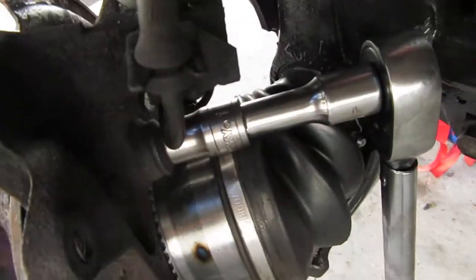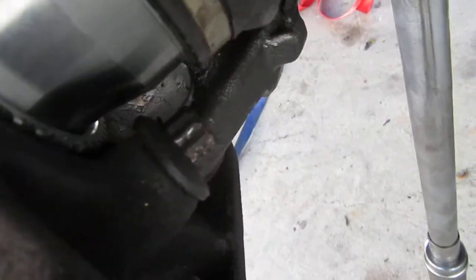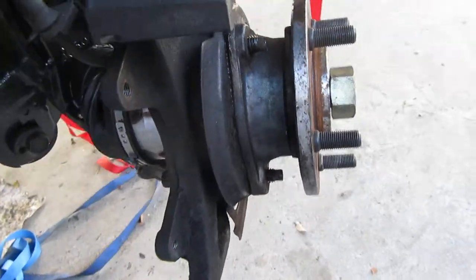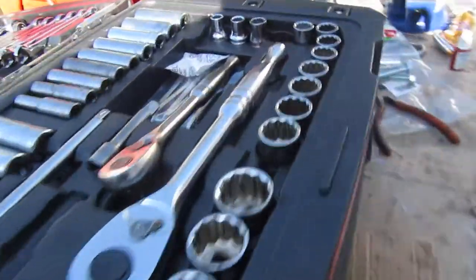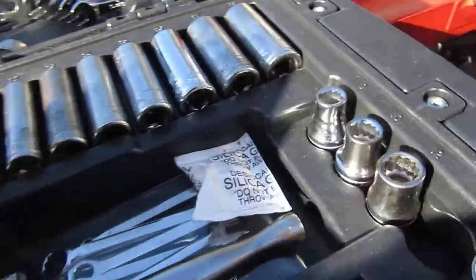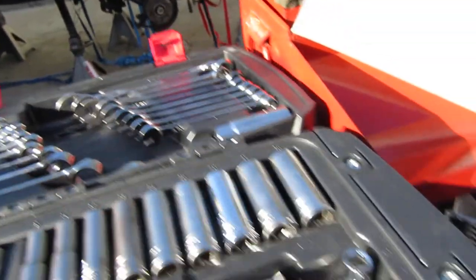Then I torqued it to 75 foot-pounds. Of course that's a 13 millimeter 12-point head — see that right there, those are 12-point. A lot of tool sets don't have 12-point. I've done the right side too. I bought this socket set for 100 bucks at Home Depot on a Black Friday sale — it's pretty good, but that's a six-point socket.